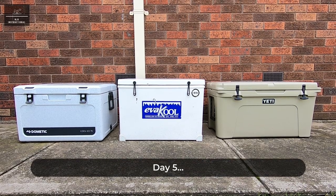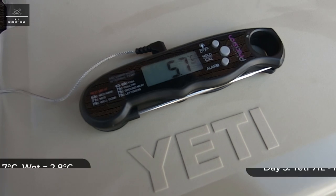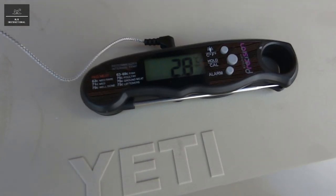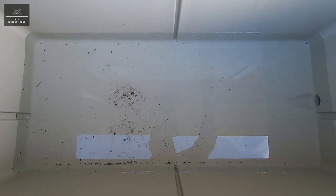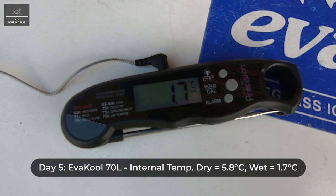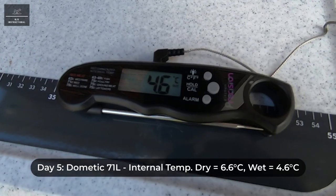Day five. Again checking the temperatures of each icebox and conducting a visual check on the condition of the ice. The Yeti's ice has completely melted. The Evercool still has some ice remaining, albeit a very small amount. And the Dometic, like the Yeti, has no ice left.